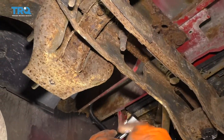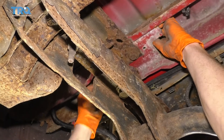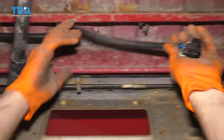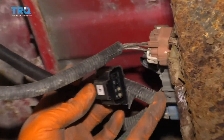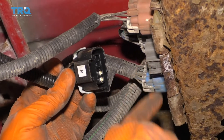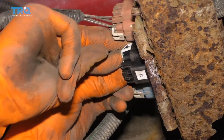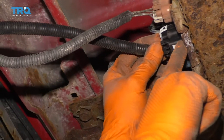Now we'll just take this one and put it right back up through. Check your connector — make sure you don't see any funny colors inside there. If you see any corrosion, you need to either clean it or replace the unit. Let's go ahead and connect this in. Listen for a click, and then give it a nice little tug just to make sure it's completely secured.